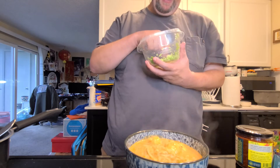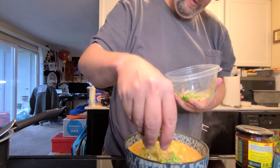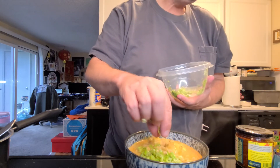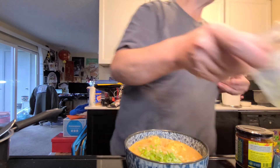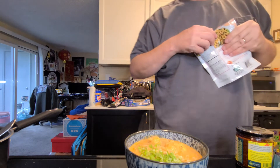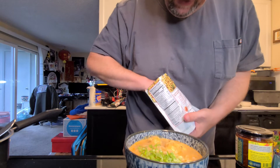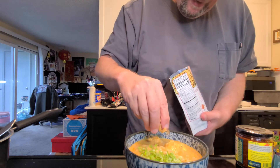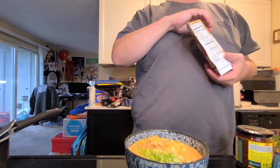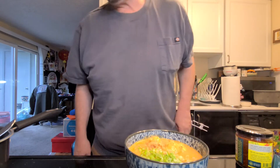I wish I had some coriander and mint leaf — those are two things you'd typically see on a dish like this. Let me grab my fried onion. Fried onion works fine in place of regular onion. This is like stuff you'd put on a salad — some crispy onion. Another thing you can use are pork rinds; pork cracklins are used in certain Malaysian dishes.